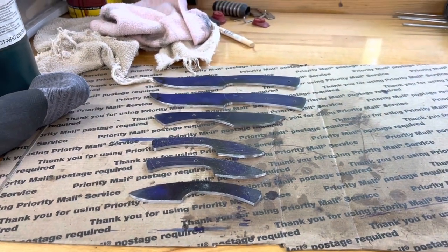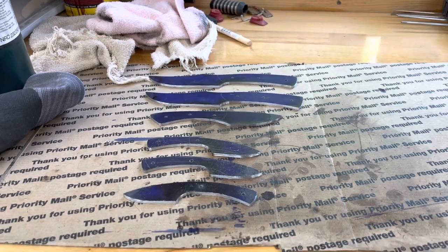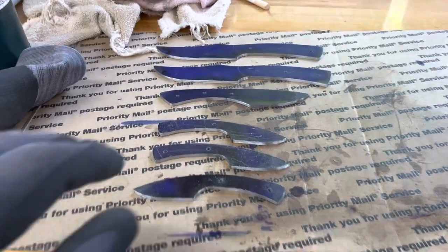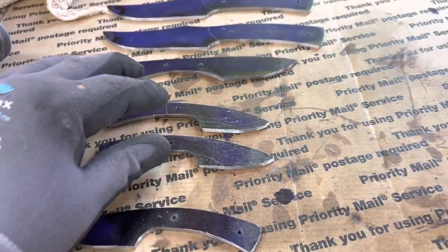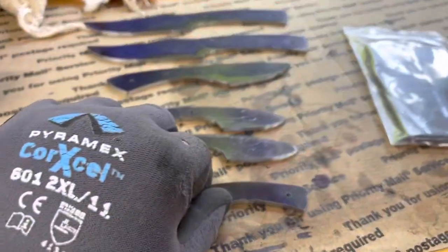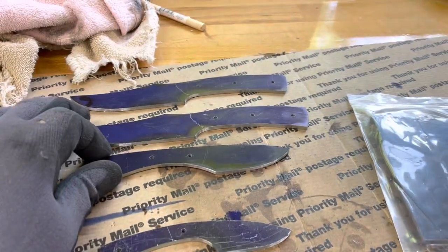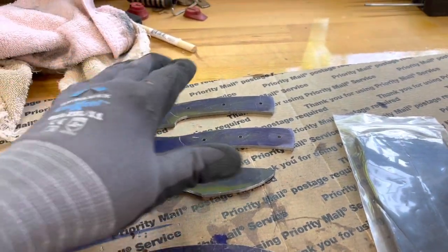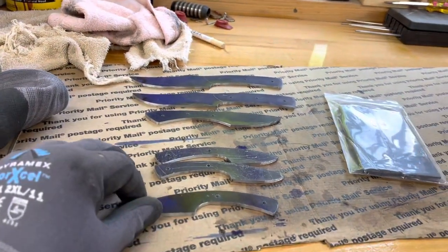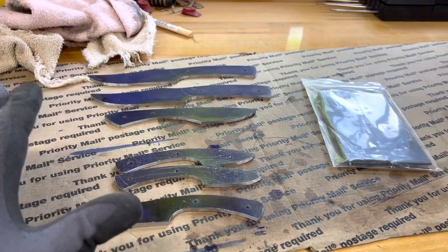That sharp finger is sold and I gotta make a sheath for it. The same person that bought that wants two more neck knives made from the same wood, and I got that right here. These three are sold, so I will have a large neck knife and two sharp fingers that I'm gonna be working on that are not spoken for yet. I got the holes drilled and everything cut out.